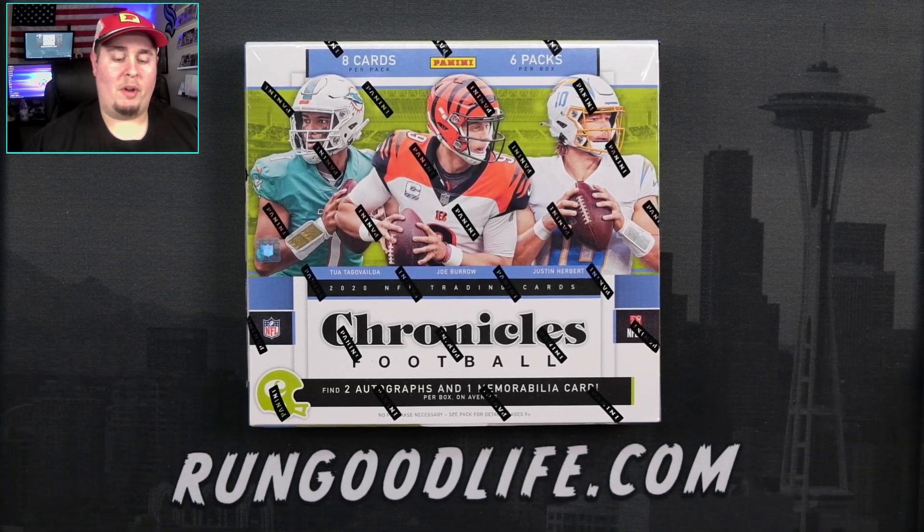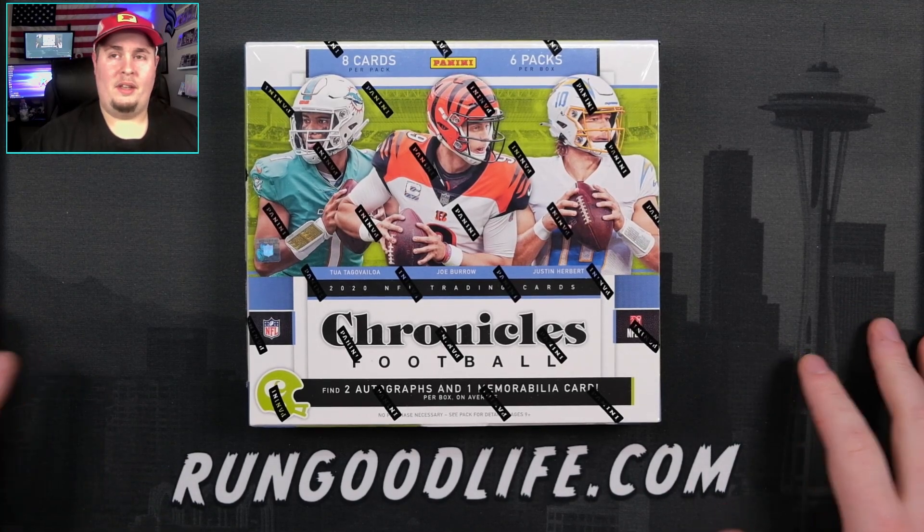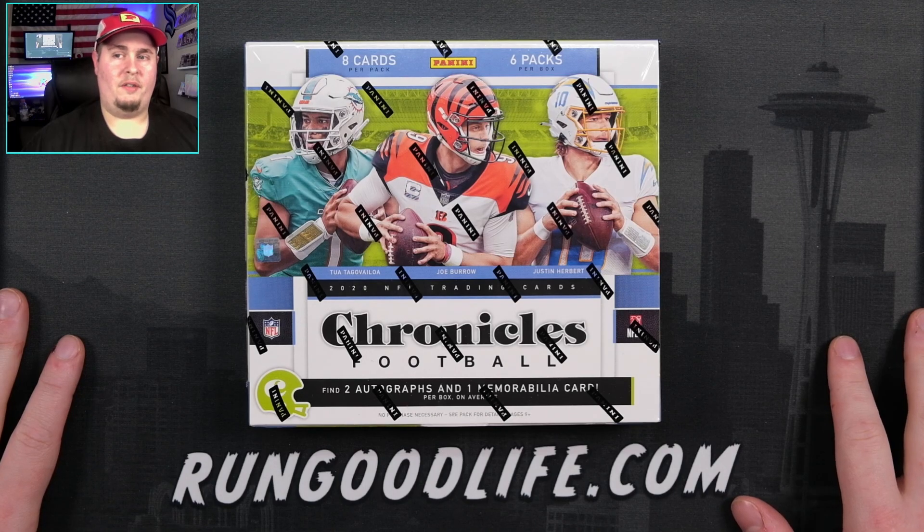What are you doing here, Run Good? Why are you running it back? You know better. You did a hobby box, came out on top — Jordan Love auto to six, a couple other Jordan Loves, Silver Prism.